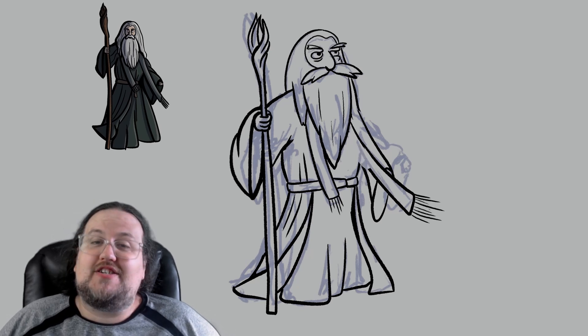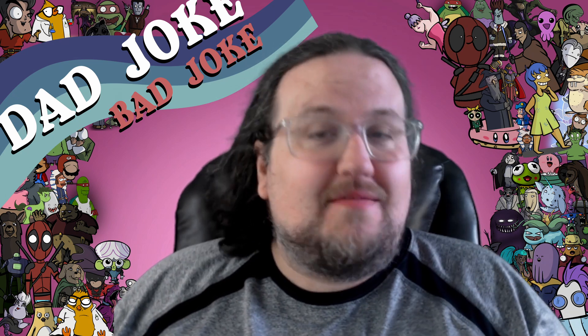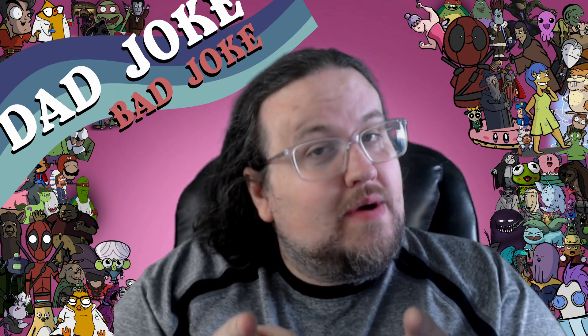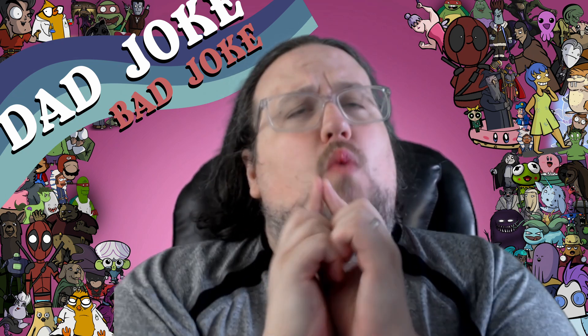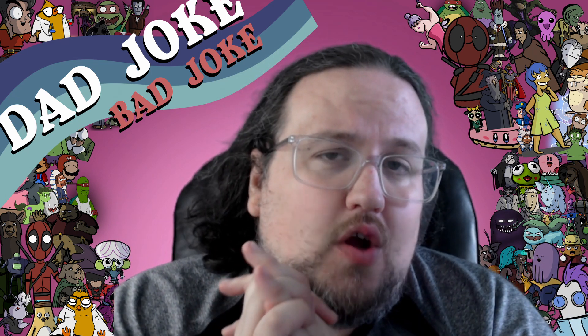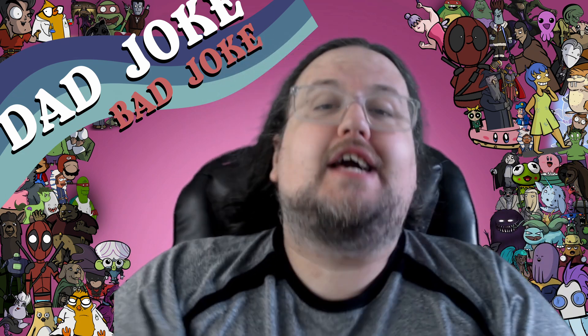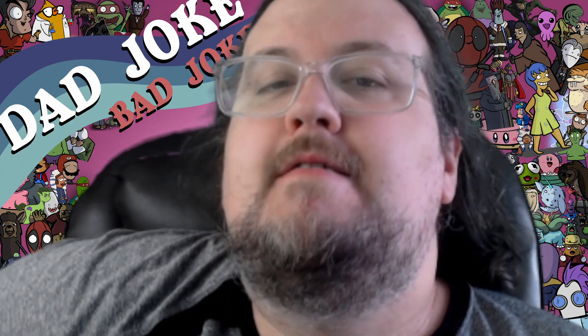Let's head to the Dad Joke Bad Joke. My dad sends me a message every single day on WhatsApp and it has a joke. I collect those jokes and share them with you. We have a bunch of wizard ones collected this week. So, why did the wizard not finish school? He got expelled! And that, my friends, is the Dad Joke Bad Joke.